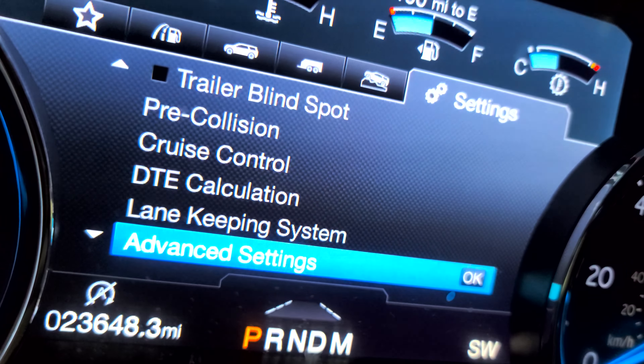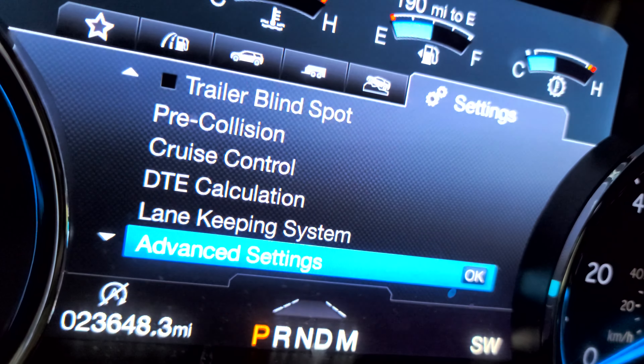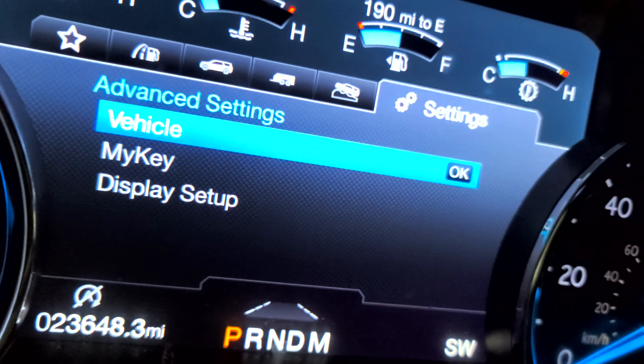Press OK. Go to 'Advanced Settings.' If you don't see it right away, just scroll down or scroll up — you'll see Advanced Settings. Press OK. Then go to 'Vehicle' and press OK.